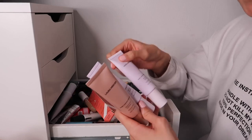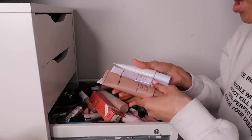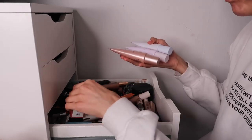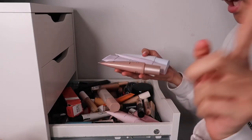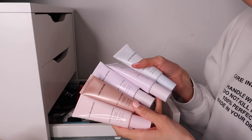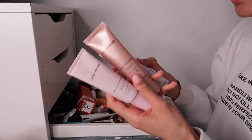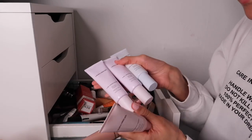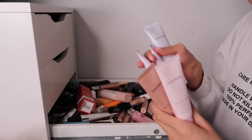These primers by Laura Mercier - I have all of these, I think in doubles as well. I gave the SPF one to my mum. I have most of the Laura Mercier primers right here - the new ones. I'm absolutely going to keep all of them: the perfecting one, the illuminating one, the blurring one, another blurring one, and the hydrating one.